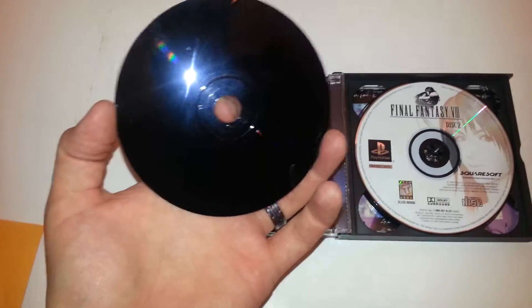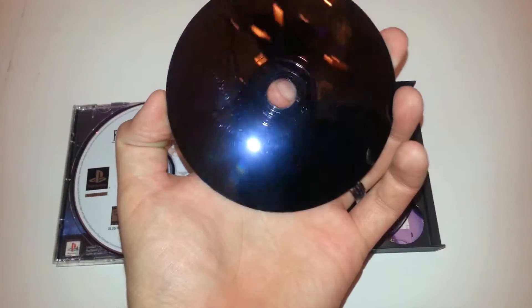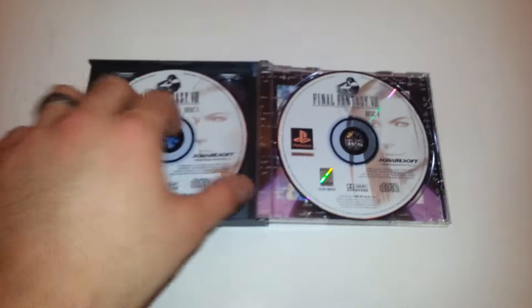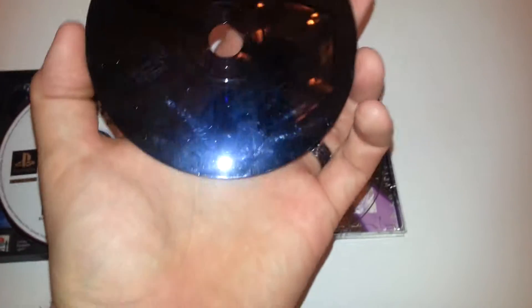The discs are in good condition overall. There is a little bit of light scratching on all of them. There is one deeper scratch right there — you can see I'm moving the light across it on that one.